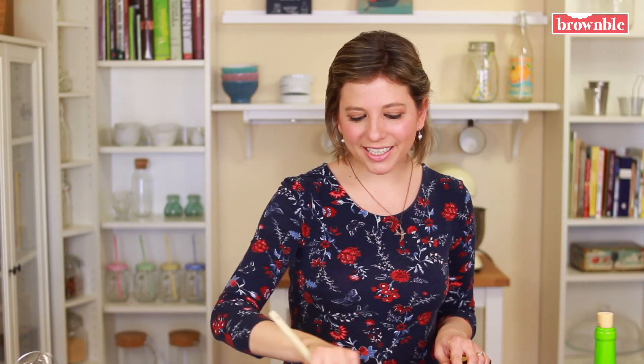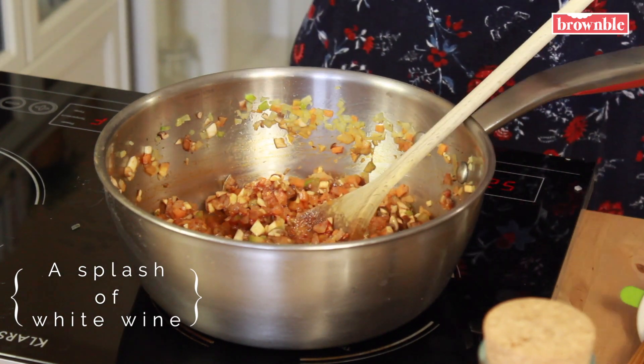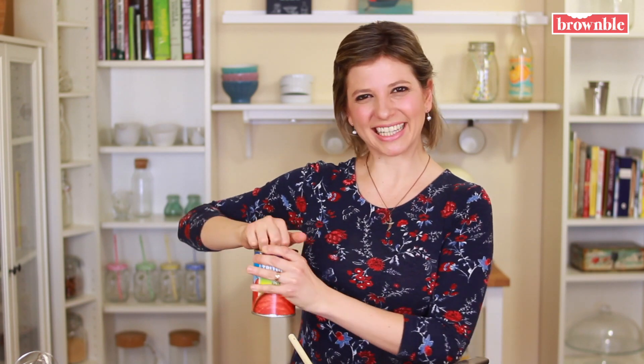Now we add some tomato paste. Once that's nicely incorporated, we're going to add a splash of white wine. If you don't want to use wine in this recipe, just continue with the other steps — it's totally fine, this is just going to add a bit of extra flavor. We're going to let that alcohol evaporate, and once we see that it's almost dry again, we're going to add our remaining ingredients: some crushed tomatoes, a little bit of extra water, and then those red lentils.